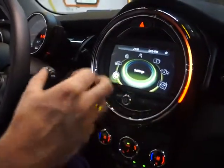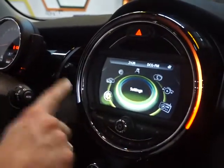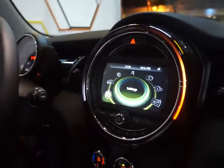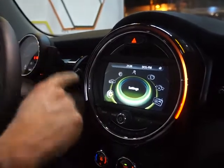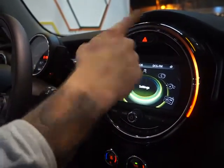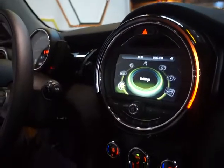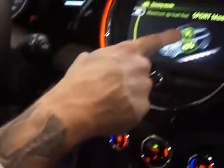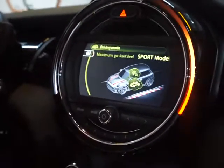The new center console for MINI gives you feedback all the time. You have a light around the outside which will tell you anything from how many revolutions the engine is doing — the light traces around. If you want to change to sport mode you click it across, this will turn red and you have a little rocket and the go-kart of the MINI on there as well.